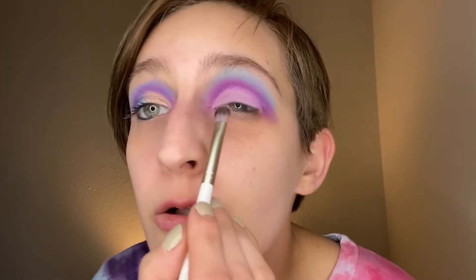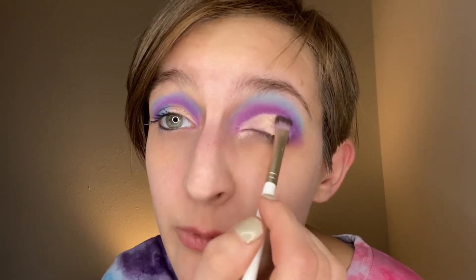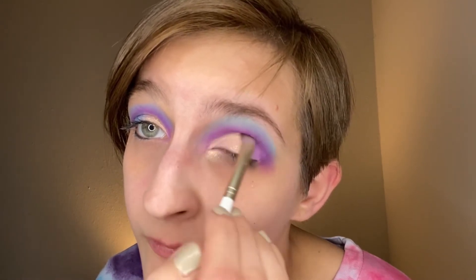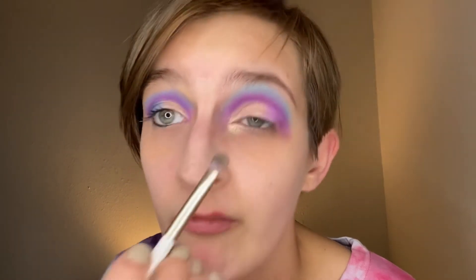Alright, so now that we got that done, I'm going to take up our Gilla eyeshadow brush and go into the shade Orange Cream, which is this one right here. So I'm going to go in with the Orange Cream on my job brush and put it on my inner corner here. You see how pretty that is? I'm going to put another layer in there anyway. That's so pretty.